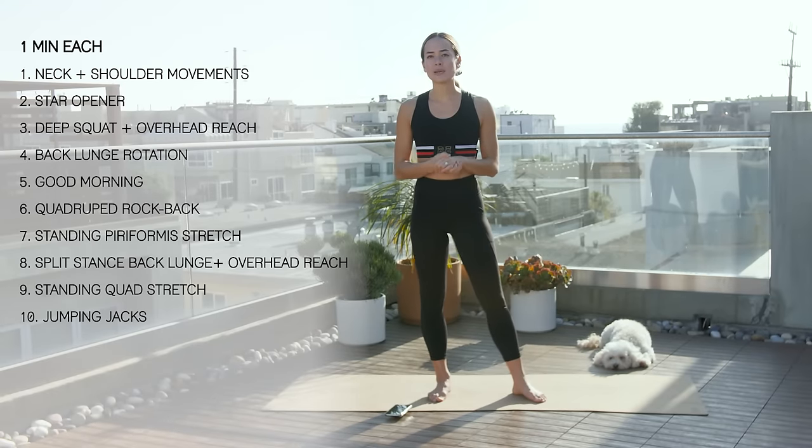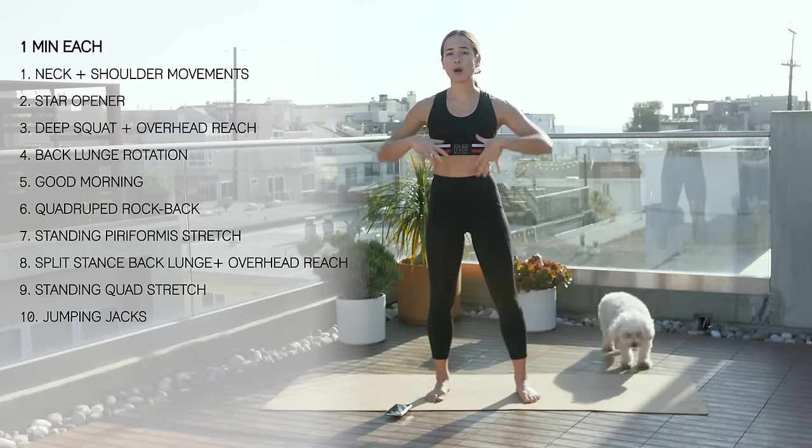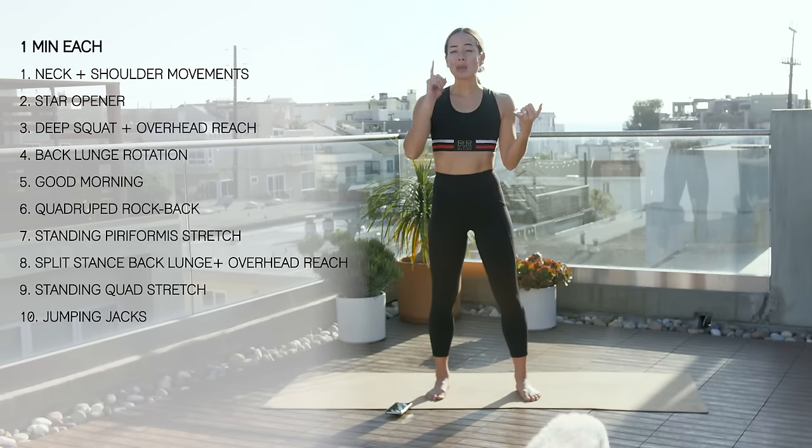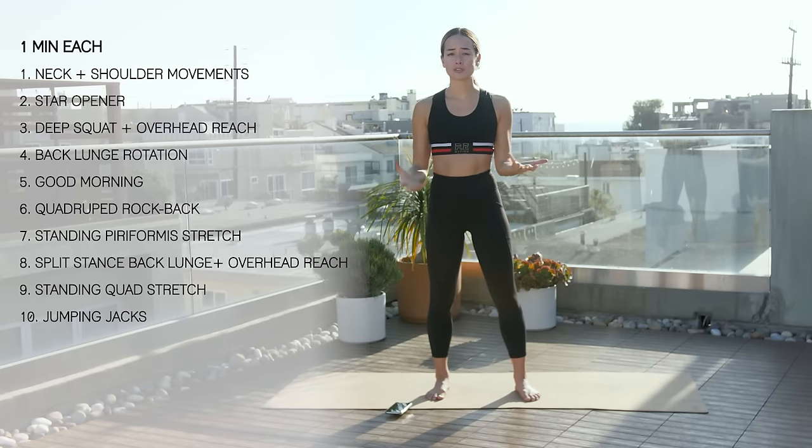Hey guys, welcome back. Today's video is going to be a 10-minute active body stretch — head-to-toe. You can use this as a warm-up or a cool-down, or it can be an exercise unto itself. So let's get started.